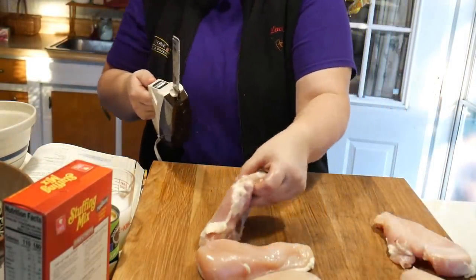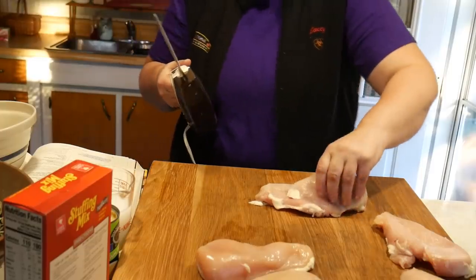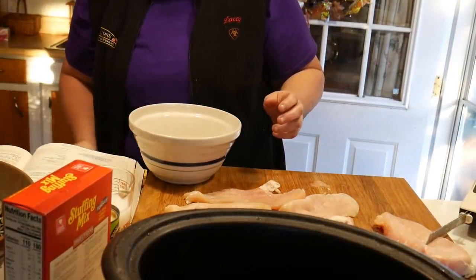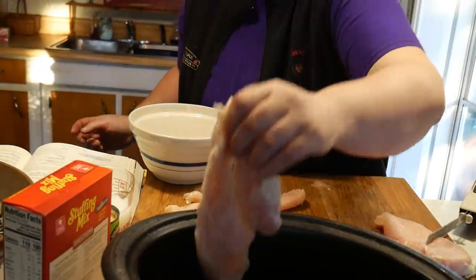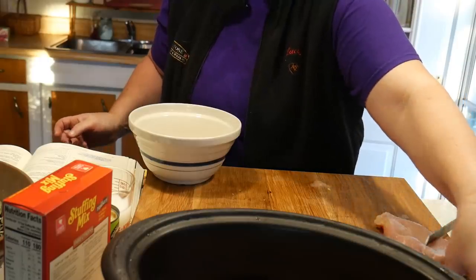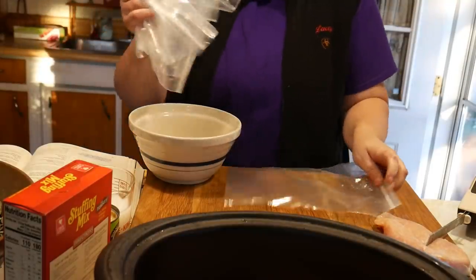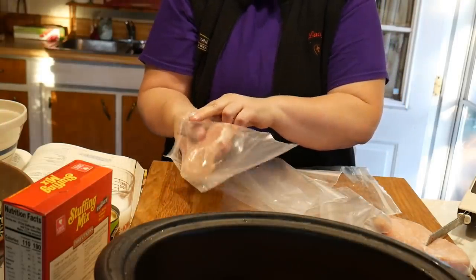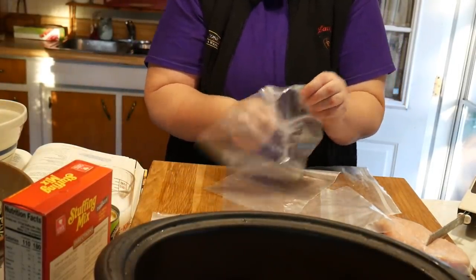That gave me two pieces from one breast. The recipe says to put four boneless chicken breast halves into the bottom of your crock-pot, so we'll put four of them in. I'll put the other pieces in a bag to freeze. When I freeze my chicken, I freeze them individually in bags and then put them all in one big bag. I get my freezer bags at the Dollar Tree — they seem to work fine for me.